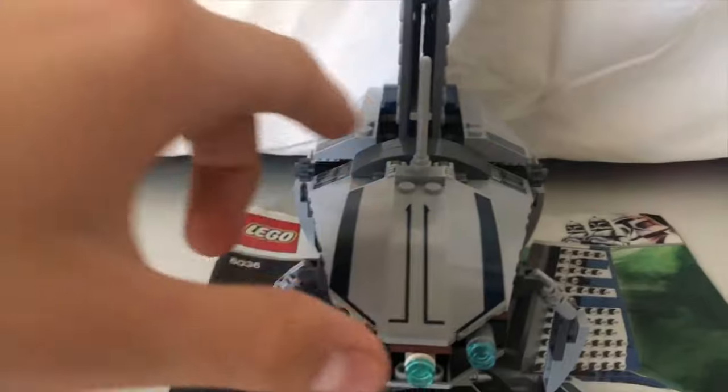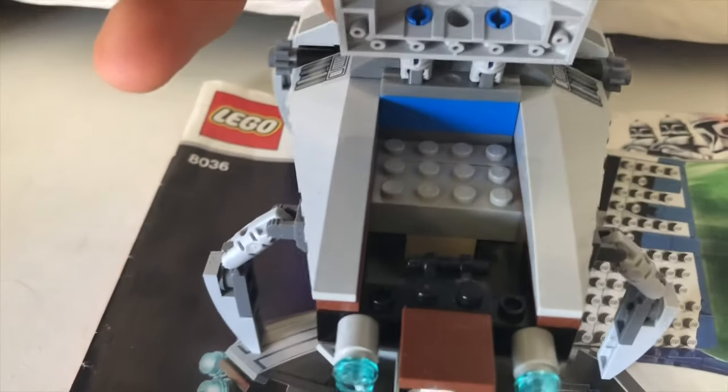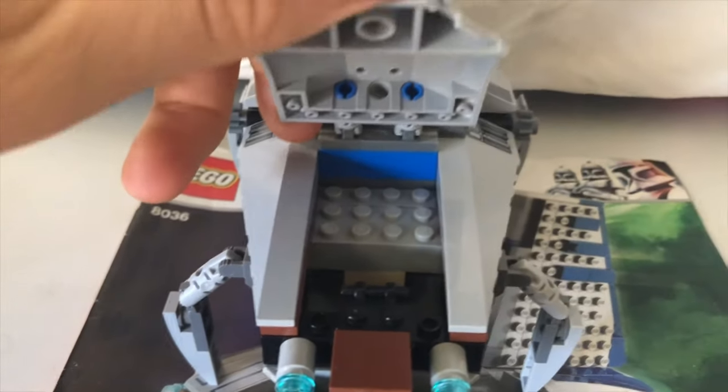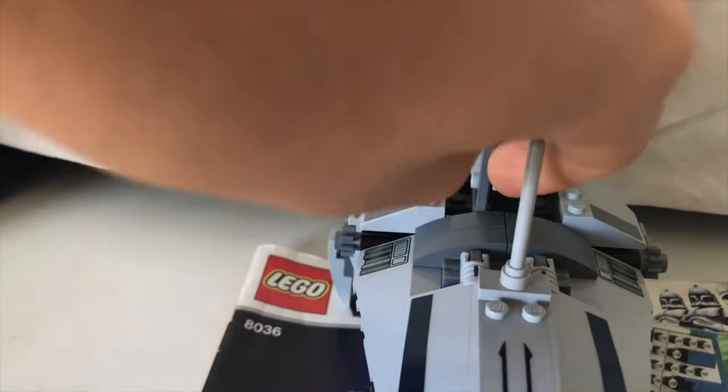If we move to the front, we have the cockpit which actually folds open and can fit one pilot droid. There's nowhere at the back because the roof is in the way. This antenna actually goes inside the wing and folds in there.